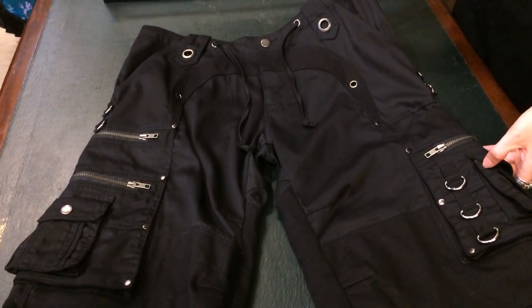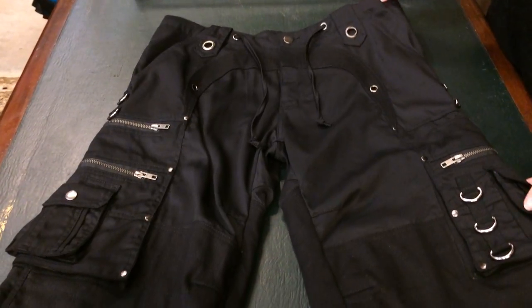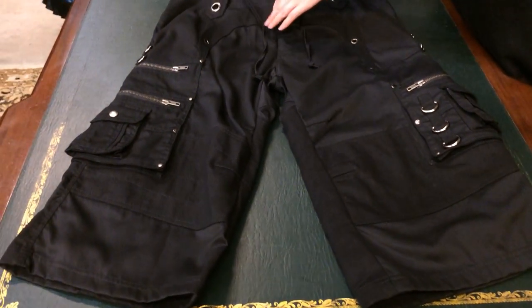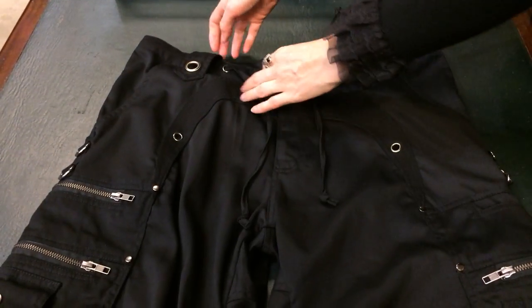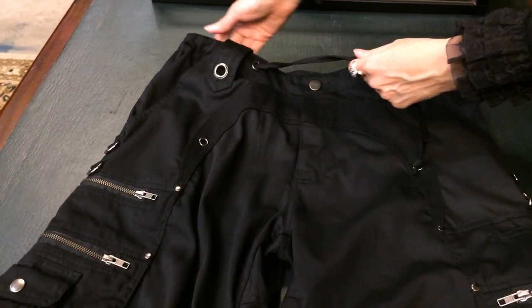These are probably the best summer shorts for guys. They're industrial, they're three quarter, and they've got ten usable pockets on them. They have a button and a zipper fly. They have really large belt loops for all your big belts. They also have a drawstring waist that goes all the way around, so you don't have to wear a belt with them.